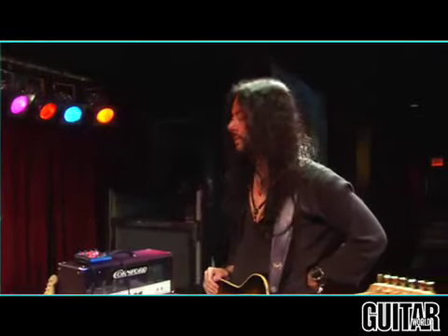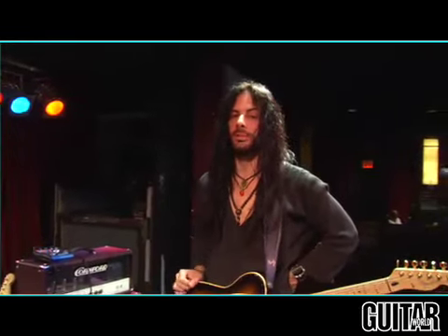Hello there, I'm Richie Cottson here at BB King's where I'm about to do a New York performance. We're at soundcheck and I'm going to show you what I'm playing through tonight — my equipment and my guitars.